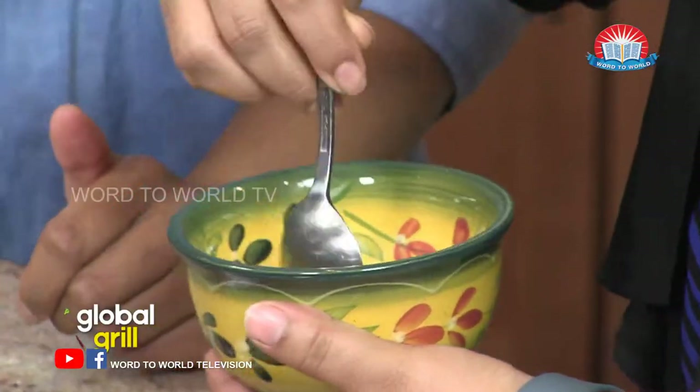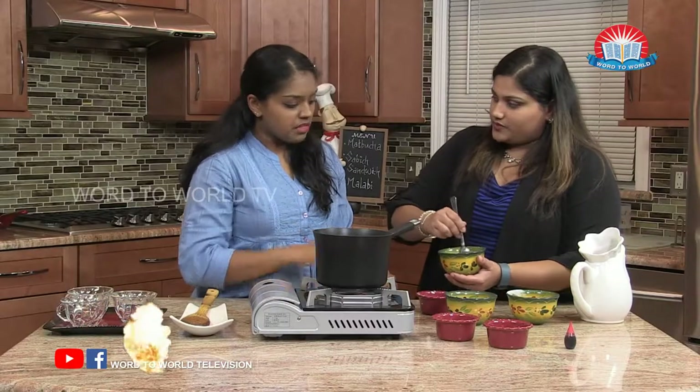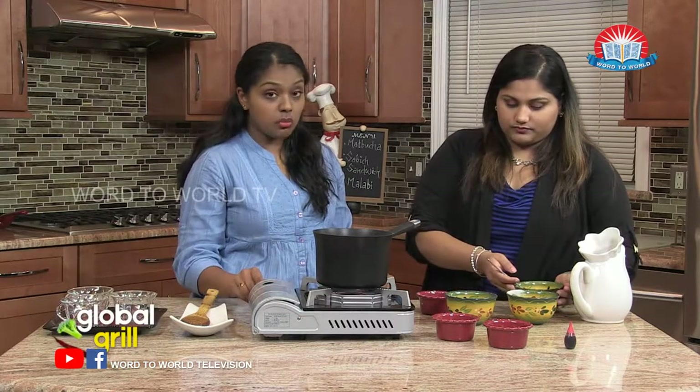Does it look okay? It looks good. Do you feel any clumps as you mix it? Not too much — then that should be good. We'll leave that to the side and wait for our milk to boil.